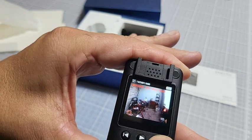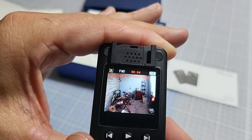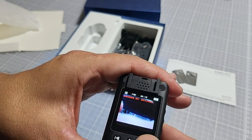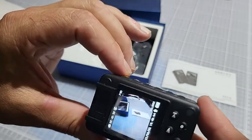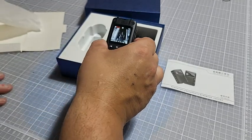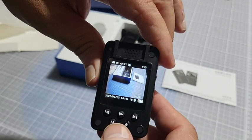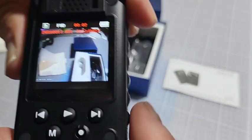I took several. There's one here — maybe hard to pick up on camera, but I'm just doing a quick video of my office there. Let's go ahead and shoot a video now — so we're recording now. And then I'll go ahead and play it back. Here's the video playing back.